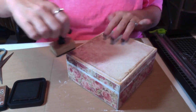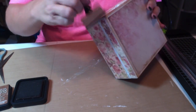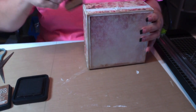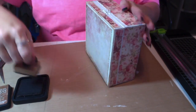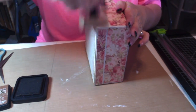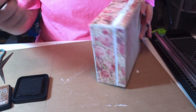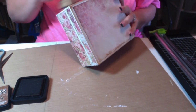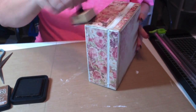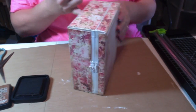I was so thankful for my paper cutter on this project. I remember when I didn't have one and had to measure and cut with scissors — no matter how many times you cut with scissors it's not going to be straight, at least that's what happened to me. I got a little heavy with the ink right there so I tried to rub it in with my finger, but actually I like it — it looks nice. It's not as dark once it dries.